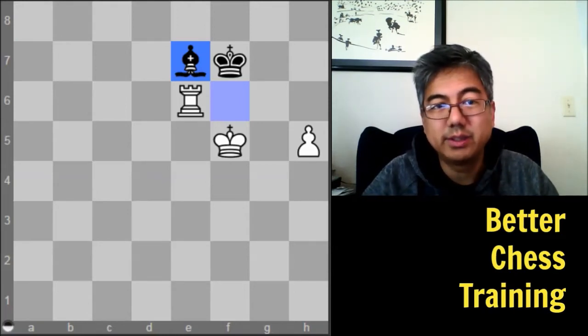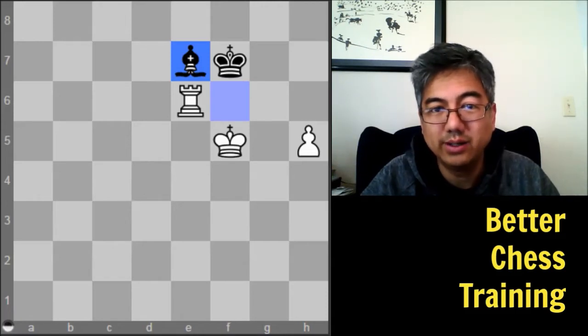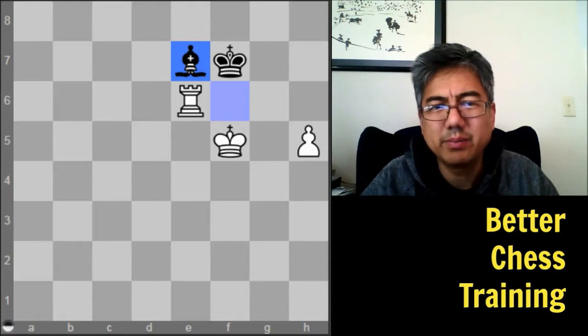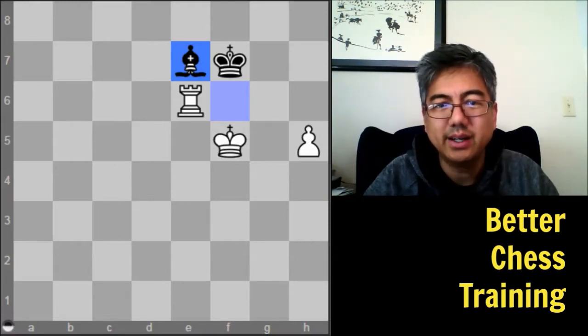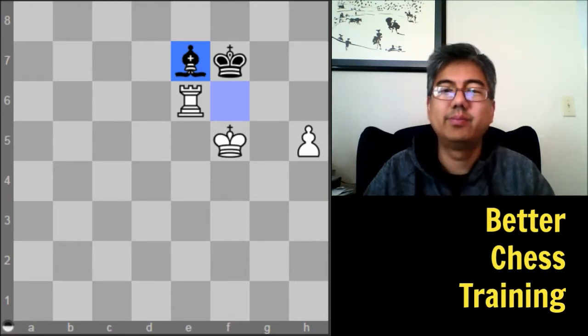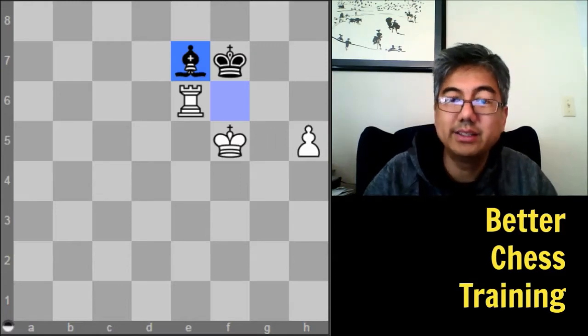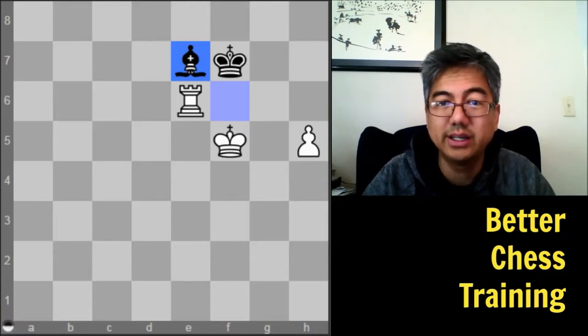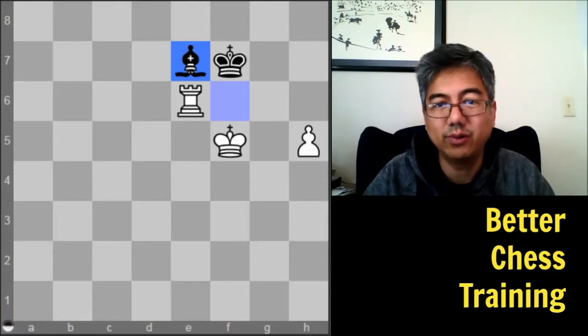They are puzzles, typically four or five piece endgames, and typically you are trying to win or draw the position. What I like about it is that you can take the theory and the concepts that you learn from your endgame study and then try to apply them in positions that you haven't seen before.